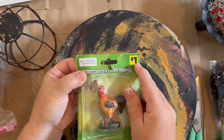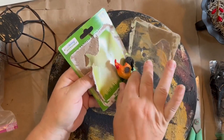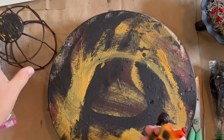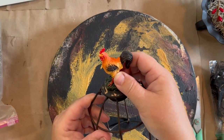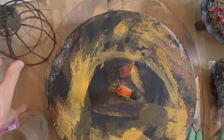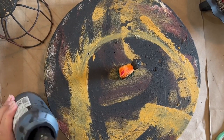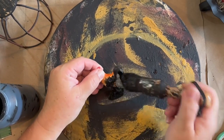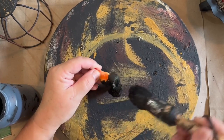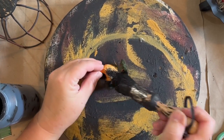Now I had this hen or rooster — I guess it's a rooster — for quite a while. I got this from Dollar General back in the spring for just a dollar. I pick them up every once in a while because I like to use them as toppers. It's not going to match really with the way that it's painted and I want it more of a primitive look. So I just took some black Waverly ink paint and I am painting it up black.